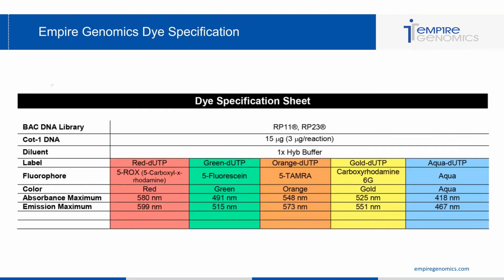Here I've included an Empire Genomics dye specification sheet. This has all the specifications for the dyes used with Empire Genomics probes and will allow you to look for filters that align with those dyes so that you can get the most adequate signal from the probes.